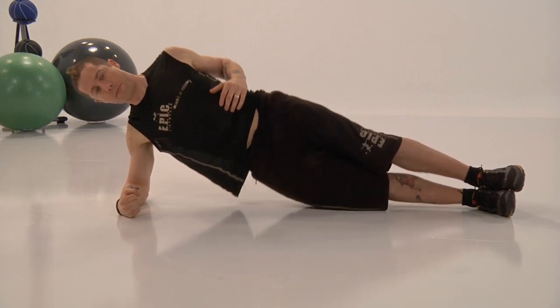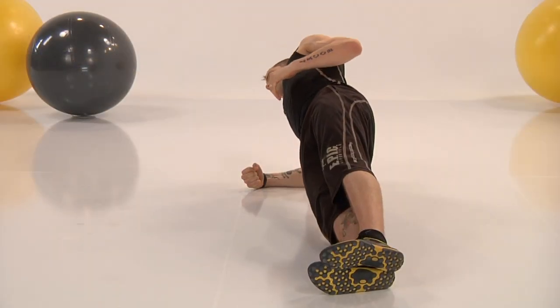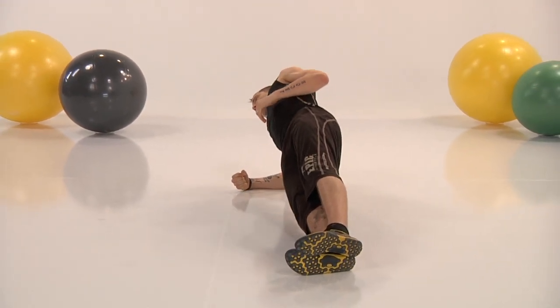Nice work — keep that going, and breathing, keep that breath going. Drive from the waist, legs straight, feet stacked on top of each other. All the way. And rest, come on up. Excellent job.